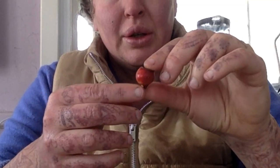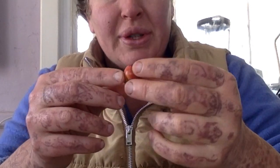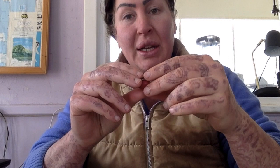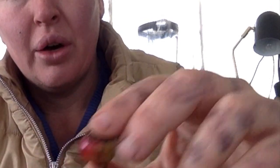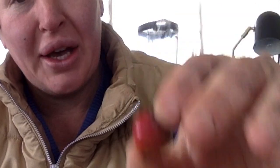Once the hip is formed and it's a nice color, it's ready to cut open for the seeds. I've had these in the fridge for about a month and I need to cut them open. Inside is going to be a bunch of little seeds. Once you have your seeds, you can't just plant them in soil — you need to go through a process called stratification.